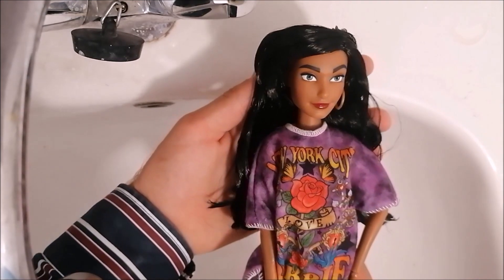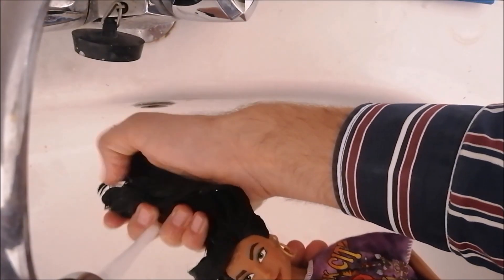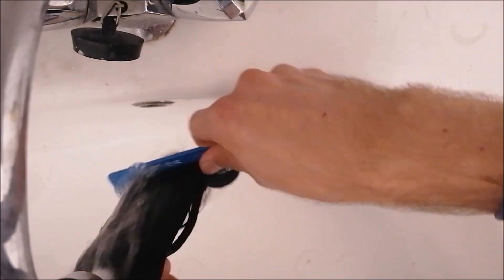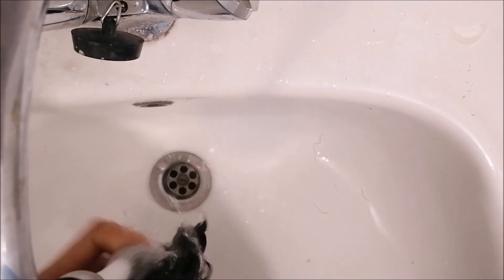Now to wash out all of the product in her hair I dress this doll in an outfit I don't mind getting wet and start rinsing the hair in cold water. I gently separate the hair with my fingers and start massaging and finger combing the hair to really loosen up that product. Then I take my comb and start combing the hair out really well. When all the hair is nicely brushed out I rinse it again with warm water to smooth the hair out a little more.